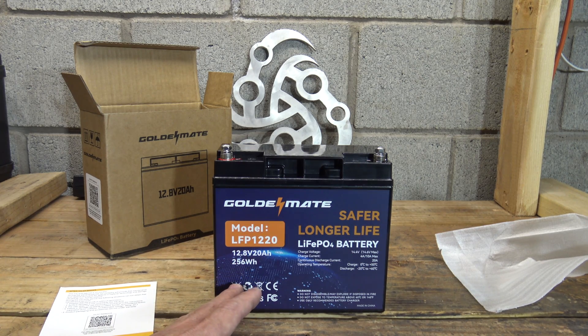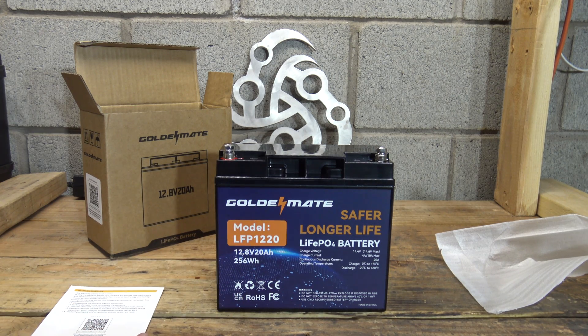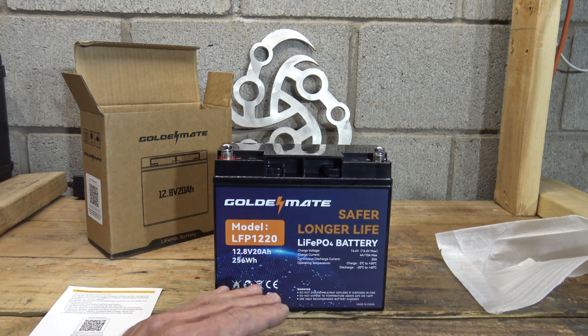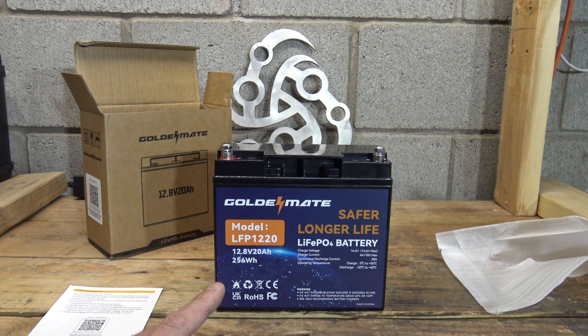If you only draw this down to about 50% and then charge it back up, you'll get that 7,000 cycles out of it. If you draw it down 80% then recharge, you'll get 4,000 cycles. If you draw it down all the way — 100% depth of discharge — you'll get 2,000 cycles. But even at 2,000 cycles, doing the math of 365 days a year, that's 5.4 years at 100% depth of discharge. And if you only go down halfway to 7,000 cycles, that's 19 years of run time — absolutely fantastic.